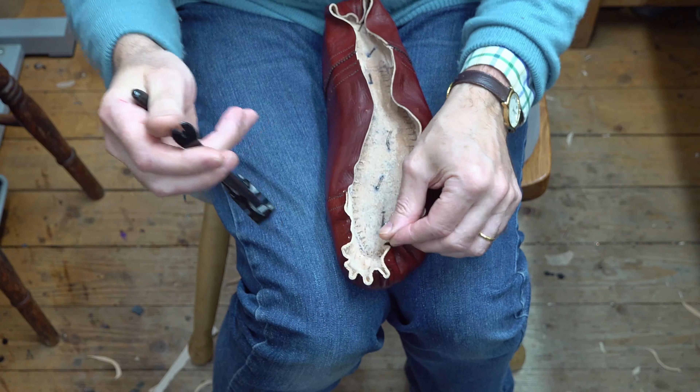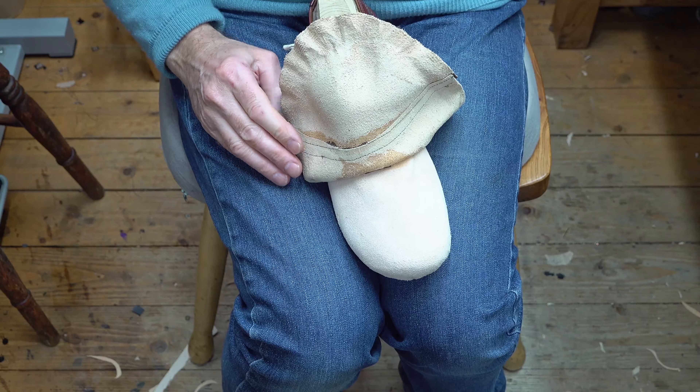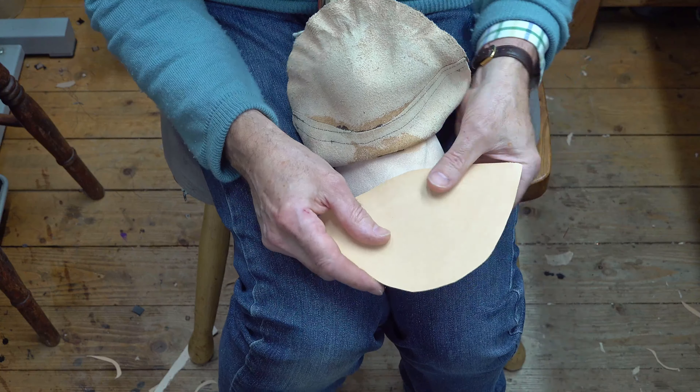So if you remember, that's the lining that we lasted in part one, and I can now roll that whole toe cap back totally. This is the toe cap stiffener that we made in an earlier video and it's all nicely finned at the edges. I can place that on here, turn it over and start to get an idea of where it's going to go. I'm just going to mark in a couple of lines roughly where I want this toe cap to actually sit.